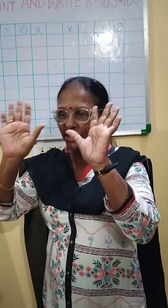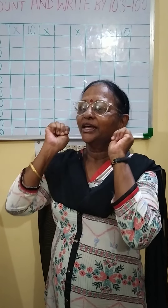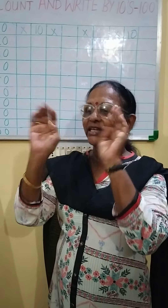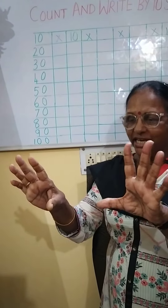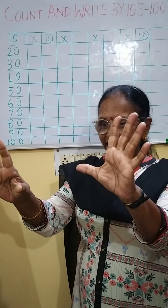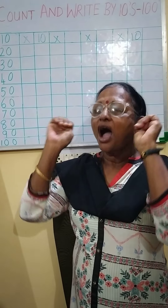So you will count using your fingers. You do it like this — close your fingers. Now you say: 10, 20, 30, 40, 50, 60, 70, 80, 90, 100.